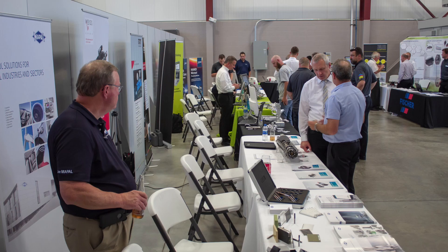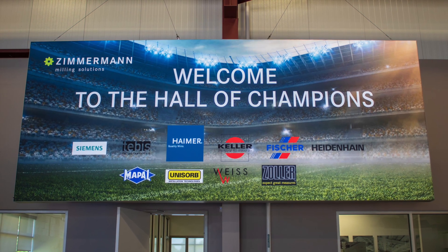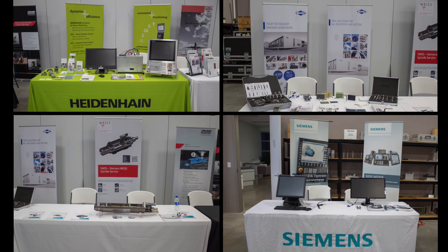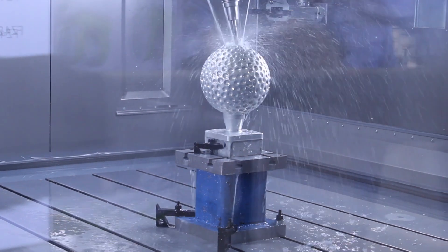With our first open house we wanted to invite customer leads, partners, and editors to the Hall of Champions. You may ask why Hall of Champions — the machine solutions, technologies, and products from Zimmermann and our partners, as well as all of our guests, are champions. To further emphasize the theme, we machined champion trophies like the one you can see here.